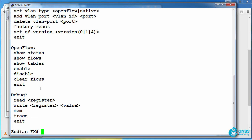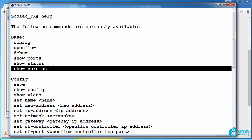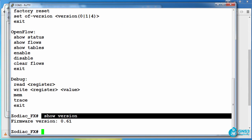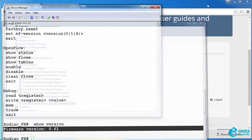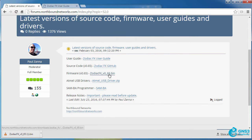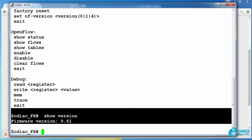The help command shows various commands available, one of which is 'show version.' Using the show version command, I can see that my current Zodiac FX is running version 0.61 of firmware, and the version I've just downloaded is 0.65. So I'll now upgrade this Zodiac FX from 0.61 to 0.65.